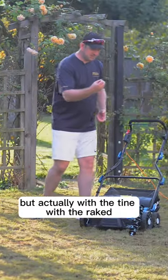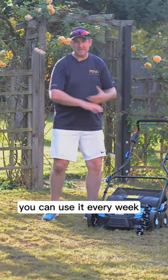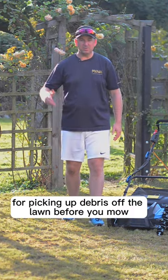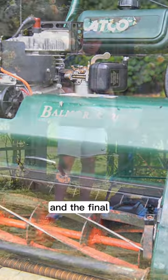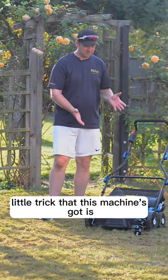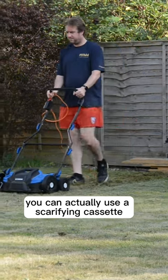With the tine and rake cassette, you can use it every week for picking up debris off the lawn before you mow — especially if you're using a cylinder mower. And the final little trick this machine has is because of the adjustability on the height of it.